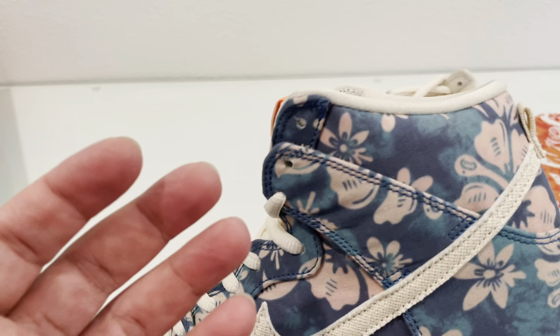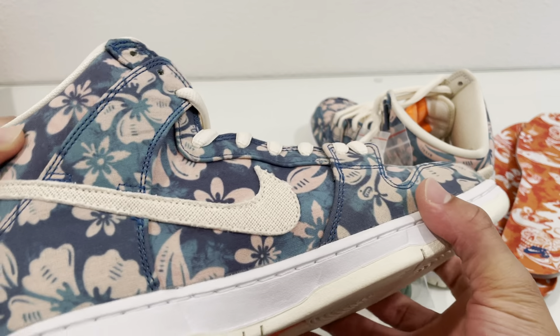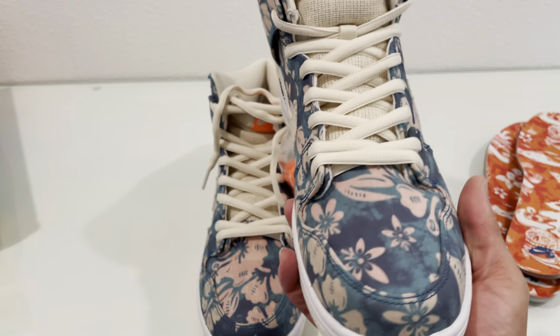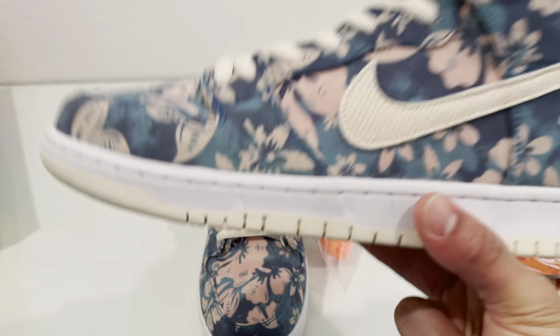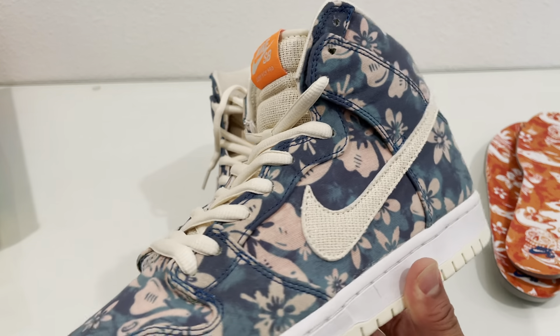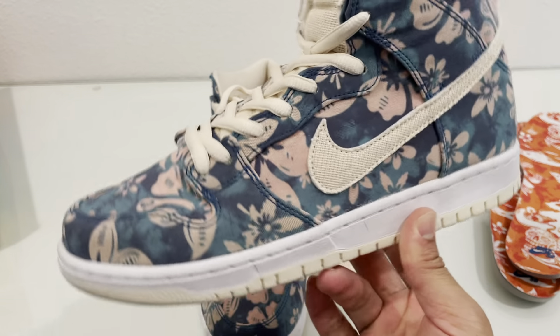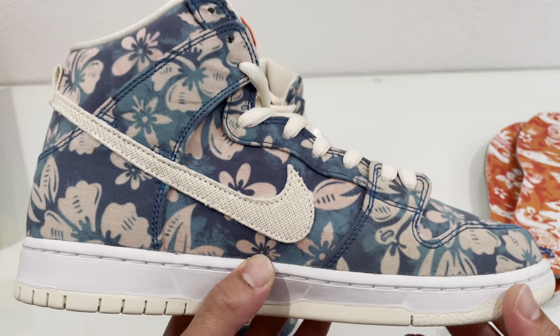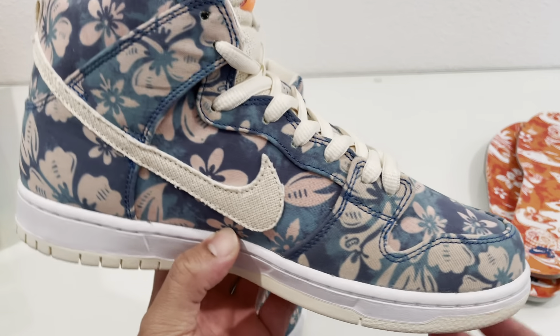That's pretty much it on the insoles. The entire shoe is a pretty cool look. The price is dropping a little bit — not dropping to retail, which it should be, but Nike SBs are hot right now so I don't know if that's gonna happen anytime soon. Watch the price if you are interested in these and grab it when you can get a reasonable price. Two thumbs up — let me know what you think, comment, subscribe. Peace.